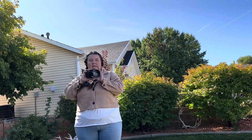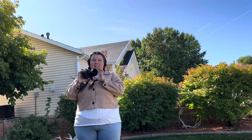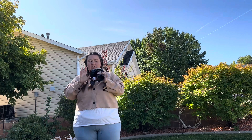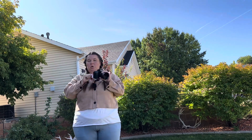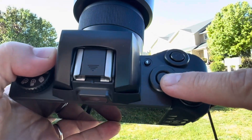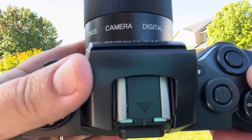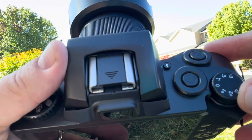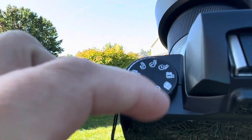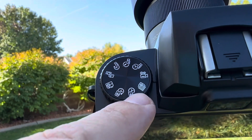We have this awesome digital 4K 64-megapixel camera that we are going to be trying out today. It has 16 times digital zoom, a nice large LCD screen, a flash, and all the bells and whistles. Right here we have the power button, the flash button, the picture-taking button, the plus and minus buttons, and right here is where you change the different camera settings: video, time modes, camera, multi-picture shots.